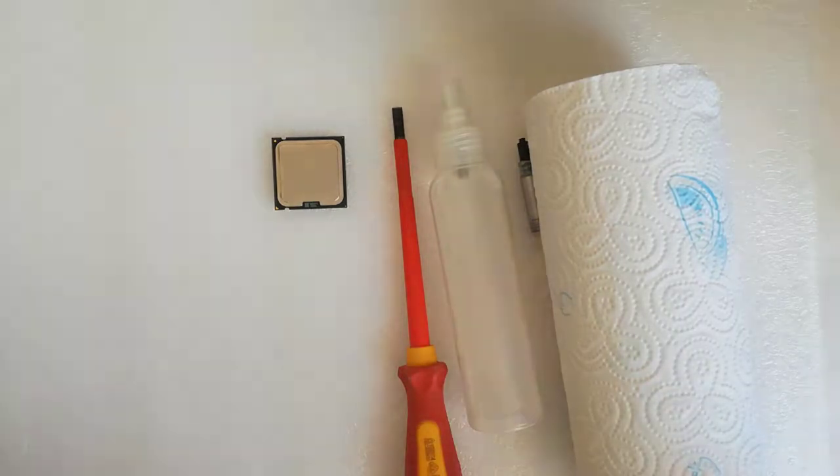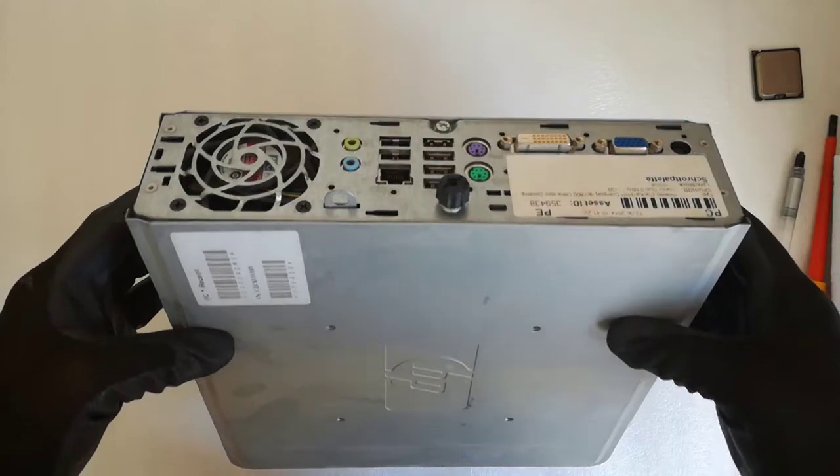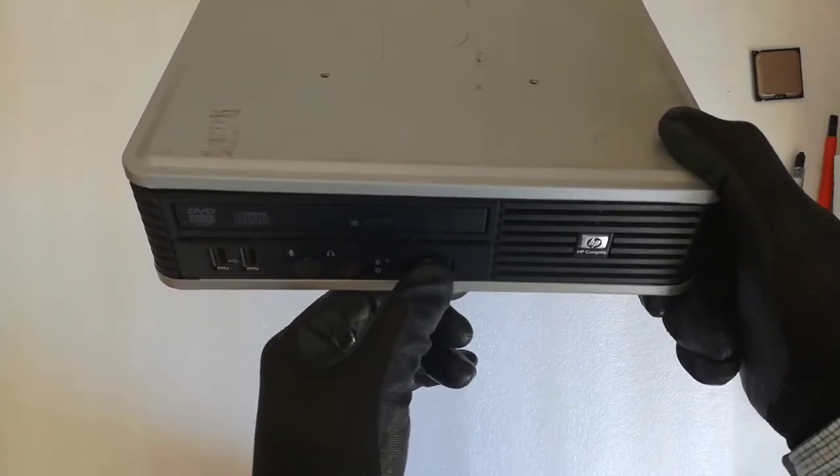So let's begin the upgrade. I unplugged the cables from the PC. I press the power button for about 10 seconds to discharge the capacitors.